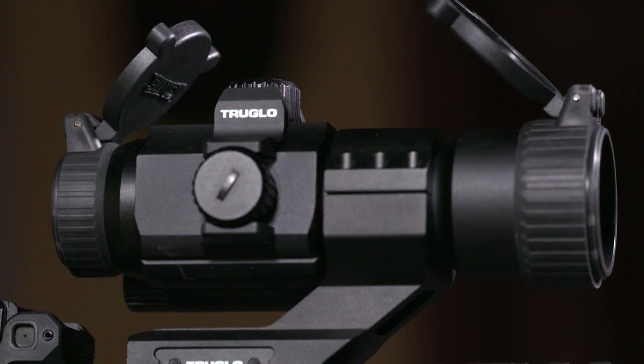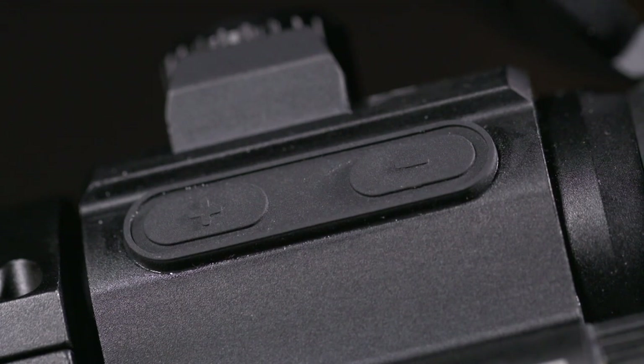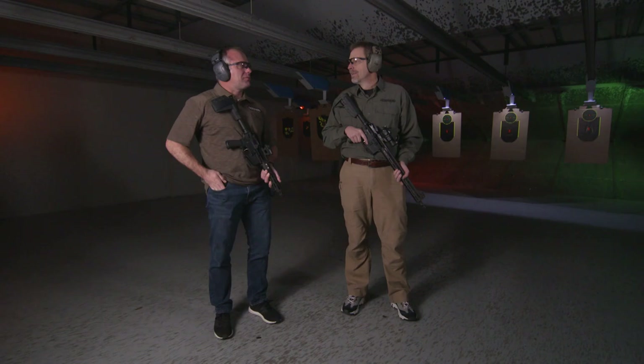Both of these have a couple of buttons on a toggle switch that make it really easy to get to the setting you want. Another thing that's nice is they've got a four-hour shutoff — after you hit that last button, four hours later it's going to shut off. We've killed a lot of batteries just by leaving it on when you're done at the range.